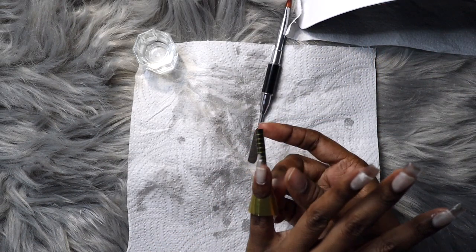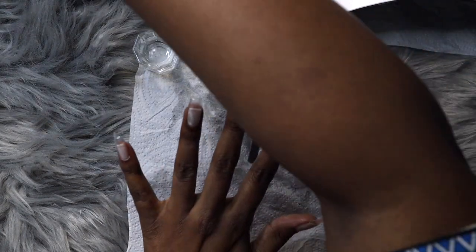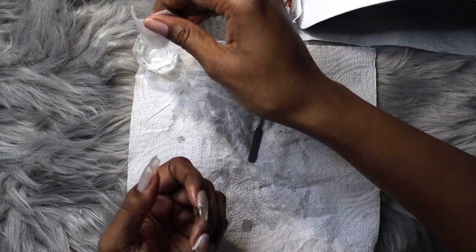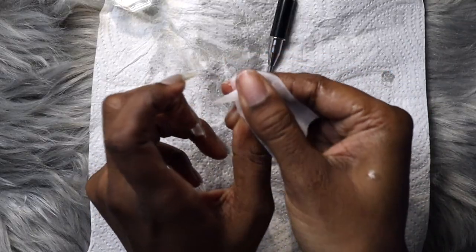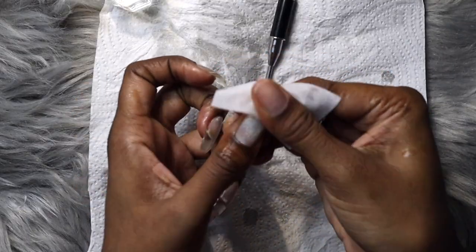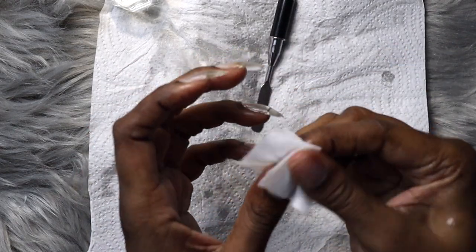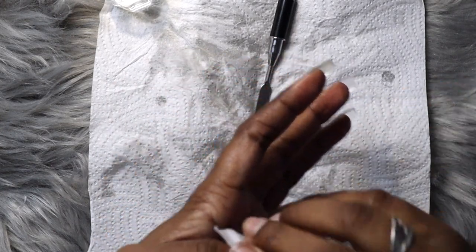I do one nail at a time, and once curing is done I take the nail form off and wipe the nail with an alcohol solution on lint-free cotton, rubbing off all the stickiness. After curing there's always a sticky layer, and you really need to wipe it off before filing — otherwise you can mess up your nail files and make them gummy.